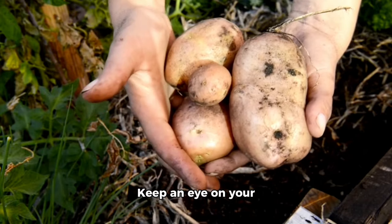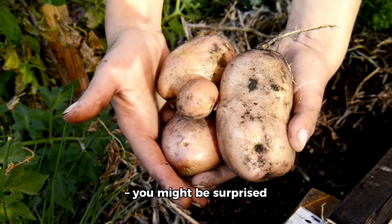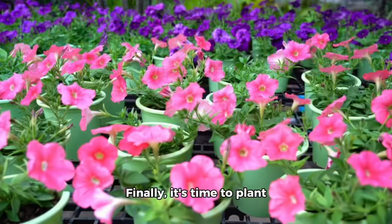Make sure all foliage is clear from your fruit trees — it's time for them to bloom. Keep an eye on your potatoes and peel back the foliage gently once a week. You might be surprised by what's underneath.